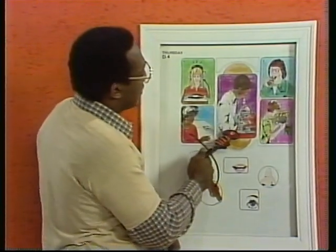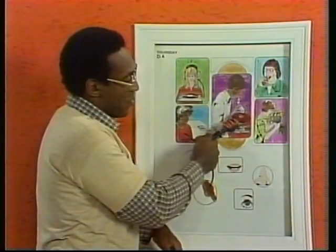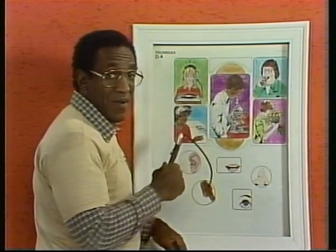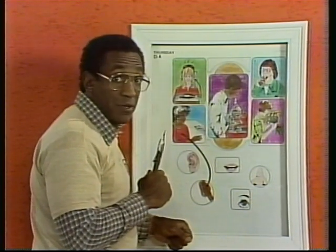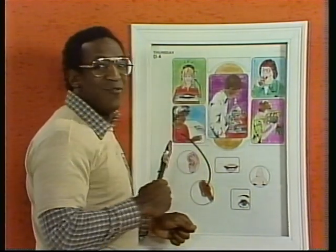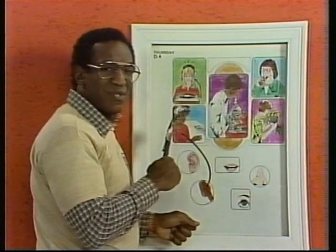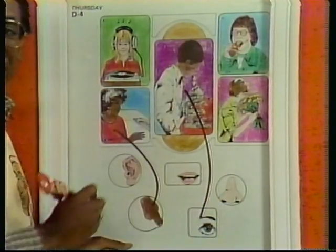Number two, a young scientist here. He has a microscope. What sense is he using with this microscope? Is he listening, smelling, or touching through it? No — he's looking through the microscope. He's using his sense of sight. The microscope lets him see very tiny things up close. So, we'll draw a line down here to the eye.